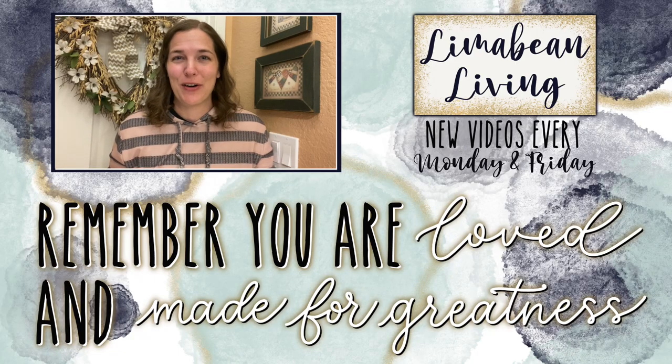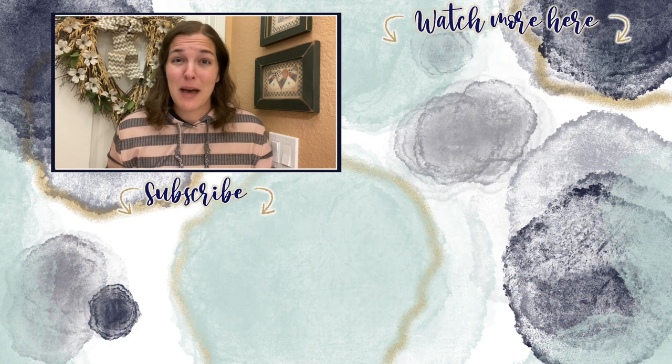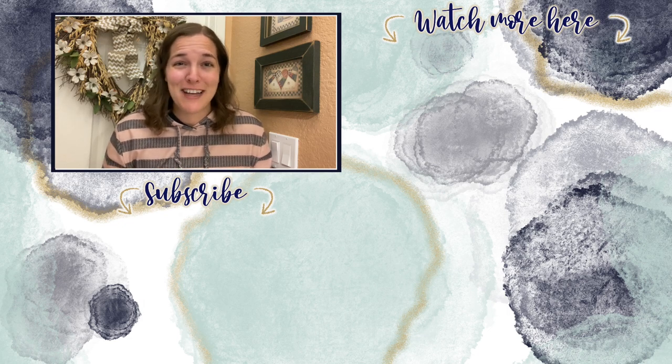You've made it to the end of the video! If you didn't know already, every Monday and Friday you can find motherhood and lifestyle content on this channel. Since us moms have to do it all, that may mean yummy recipes, easy DIYs, mom hacks, cleaning and organization, or just a combo of everything. Please know that you are loved and you are made for greatness, and I'll catch you in the next one.